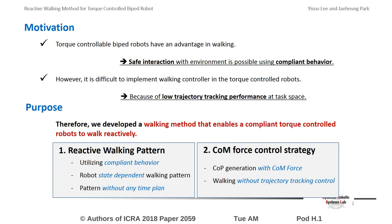Most of the previous studies about robot walking have focused on center of mass trajectory generation, and those methods require high trajectory tracking performance. Therefore, it is difficult to implement the walking method with torque-controlled robots.